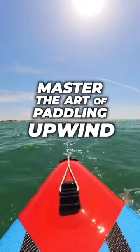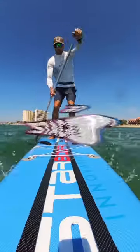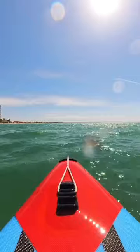Master the art of paddling upwind with these few simple tips. Number one: stagger your feet. This helps with your balance forward and backwards, and also allows you to control the nose of your board better.